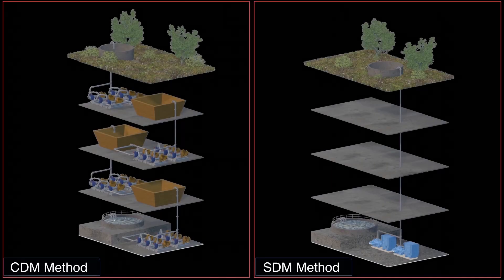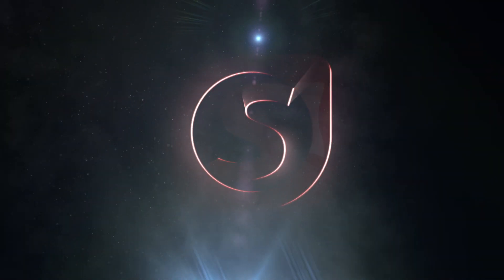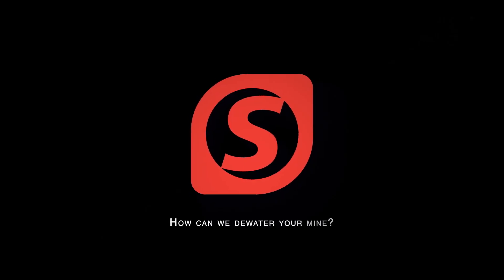When comparing these two dewatering methods, it is glaringly obvious that the only solution to consider for your underground mine operation is the Scamont dewatering method. Scamont Engineering — how can we dewater your mine? Stay tuned.